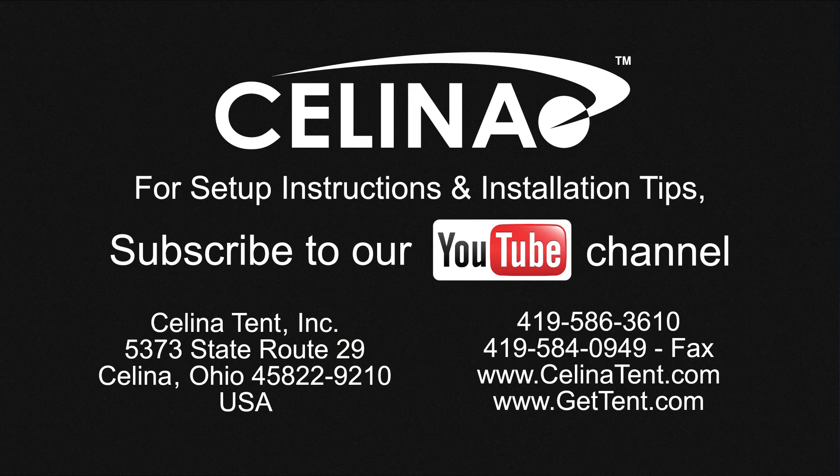Feel free to contact Salina Tent for more informational materials on tent staking capacity for any size tent. Visit our website at GetTent.com.